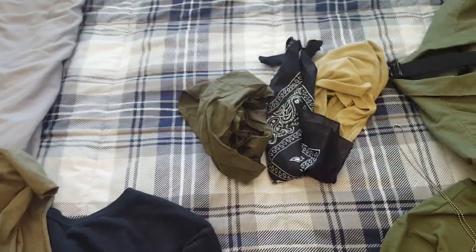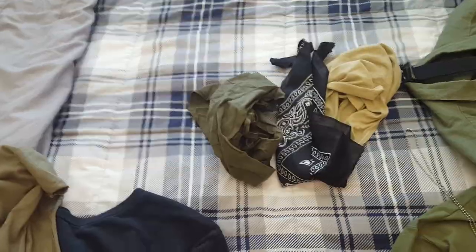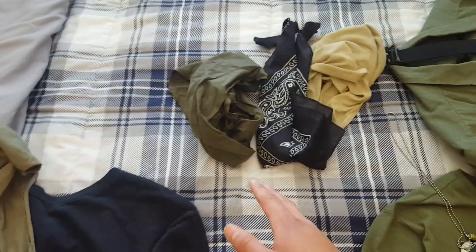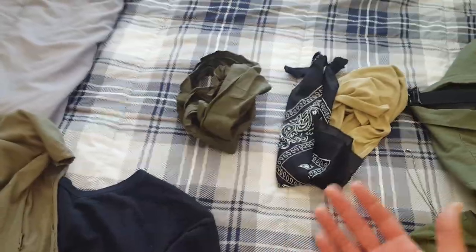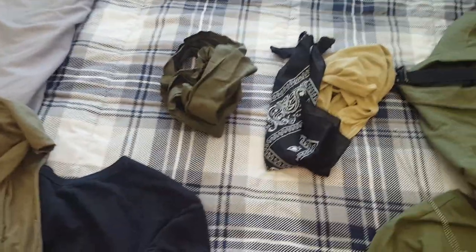I watched a documentary - not specifically on it, but they mentioned it. It was about the 187th and their operations. I thought that was interesting and that was the reason why I opened it up. There was one guy selling one for like 20 bucks, so I figured I might as well just open one I already had.